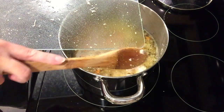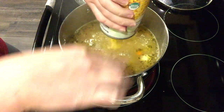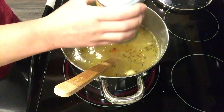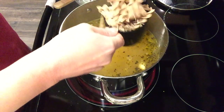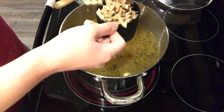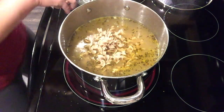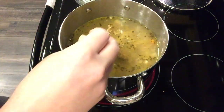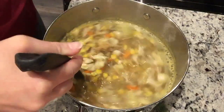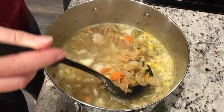We're going to add in one can of drained corn, then about two to two and a half cups of egg noodles, and let that simmer until the noodles are fully cooked. That's all there is to this chicken noodle soup — you can mess around with the ratios based on what you like. It's super easy, came out wonderful, and perfect for those chilly days.